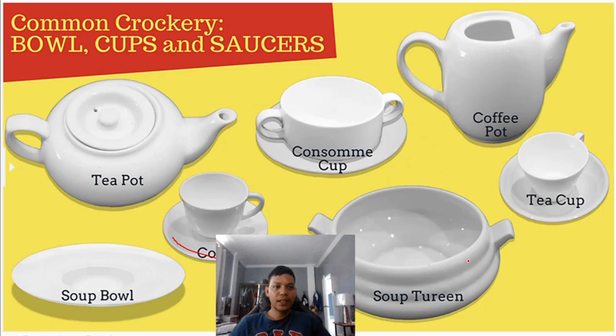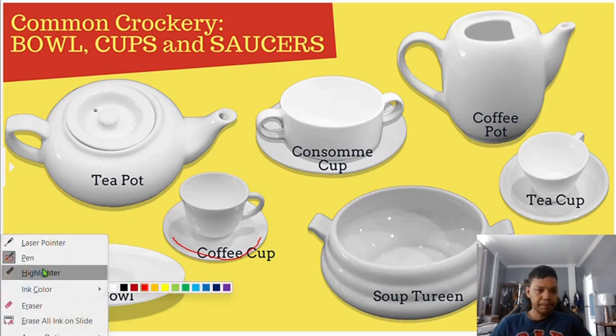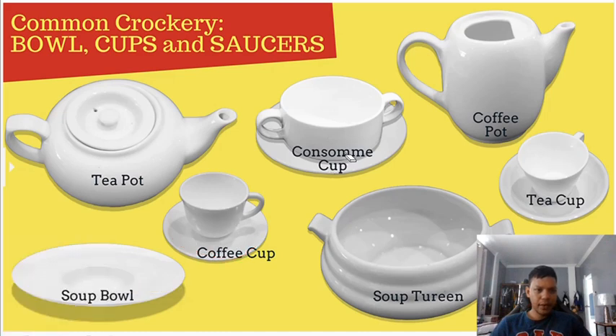Now let's look at other types of crockery: bowls, cups, and saucers. We have the teapot, soup bowl, and the consommé cup — which has no handle, unlike the soup bowl. Some establishments, especially fine dining, use this kind of soup bowl. We also have the coffee cup, consommé cup, coffee pot, and tea cup.